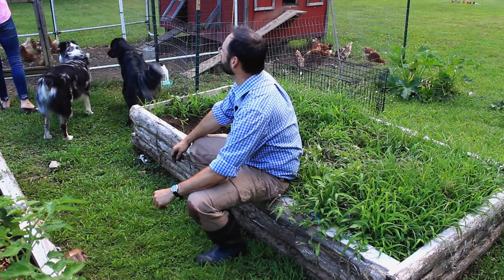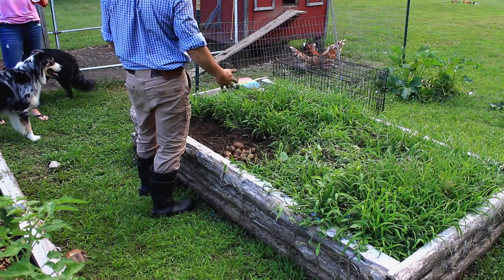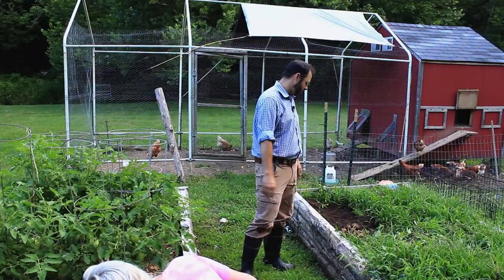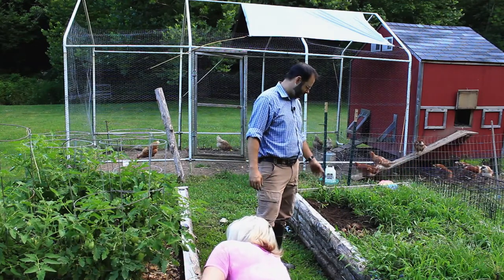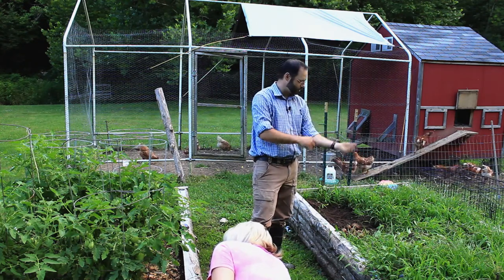I wouldn't call you a farmer yet. So now what are we supposed to do — set them out in the sun and let them dry? I would just take them inside and let them dry there. We have it — our very first potato harvest ever. And we got two handfuls of potatoes — that's pretty cool.